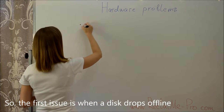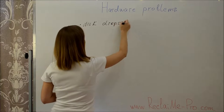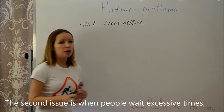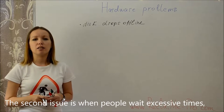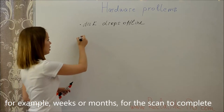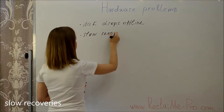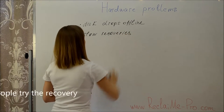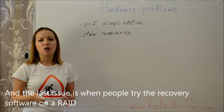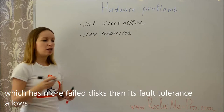The first issue is when a disk drops offline. The second issue is when people wait excessive times — for example, weeks or months — for the scan to complete, resulting in slow recoveries. The last issue is when people try recovery software on a RAID which has more failed disks than its fault tolerance allows, resulting in multiple failures.